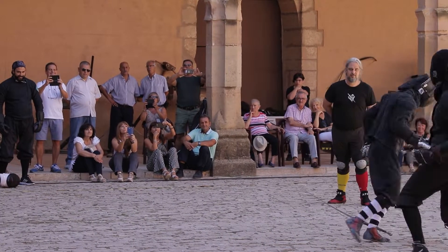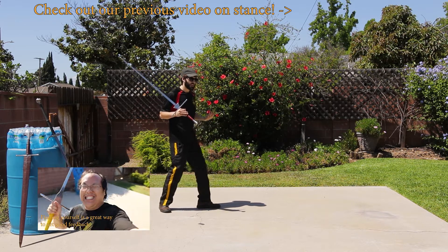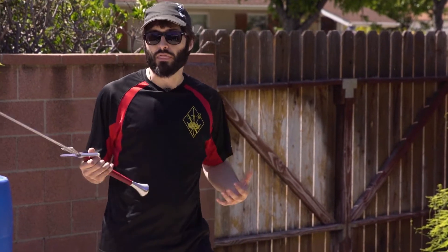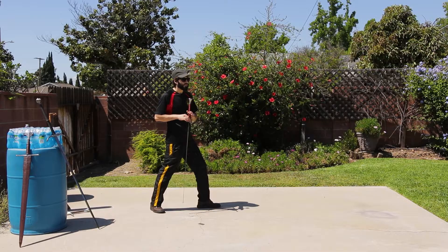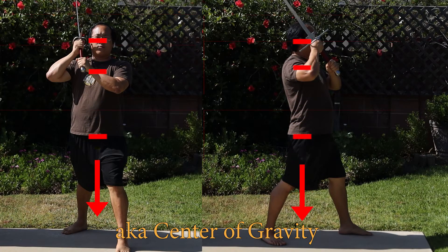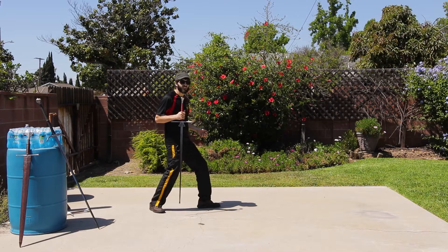We've talked about how extension of the legs can affect your height, how it can affect your targeting. There's another aspect to the step, however, and that's where your weight is balanced over your legs. You can visualize or feel a straight line coming straight down out of your body, reaching the ground where most of your weight is settling.